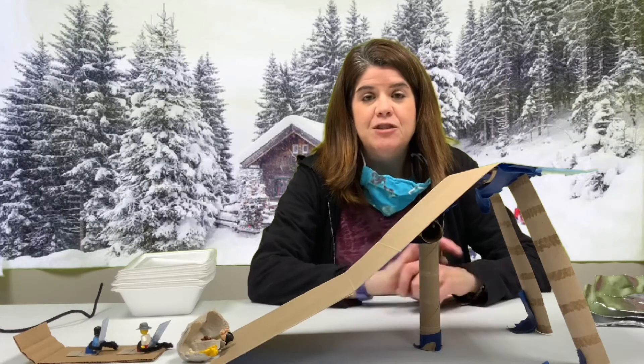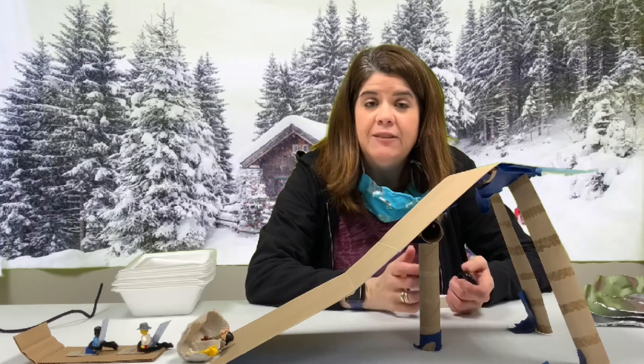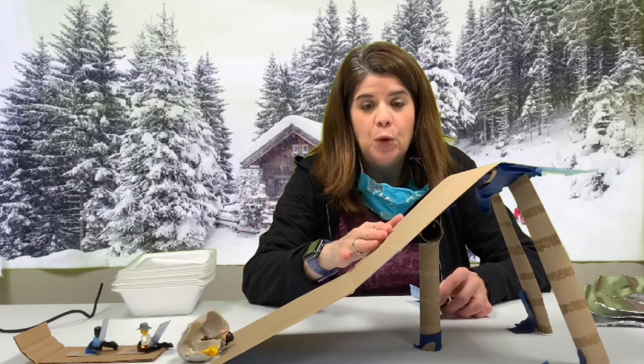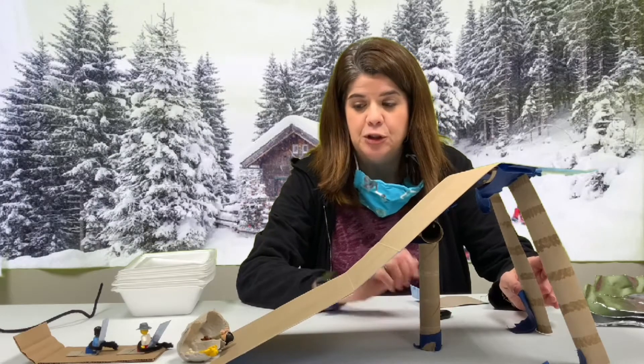I'm going to give you some items for you to take home in our take-home kits, or you can even use some items that you have at home. I used an old cereal box and cut it up, and I also used some paper towel tubes.